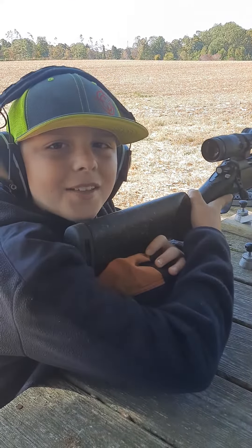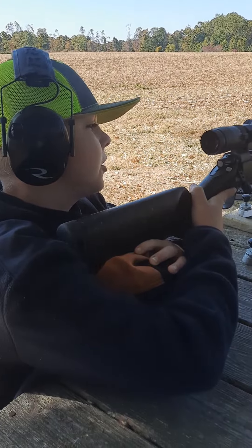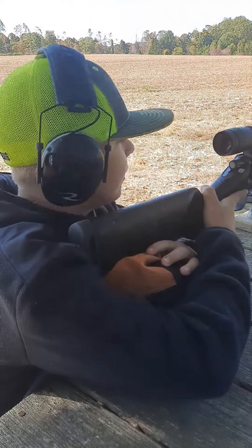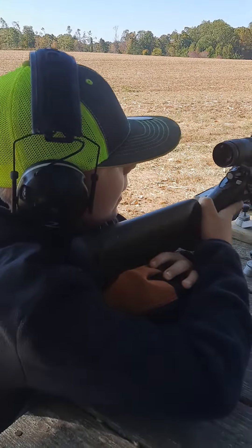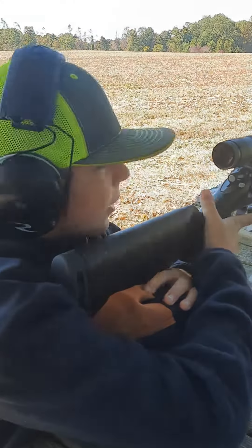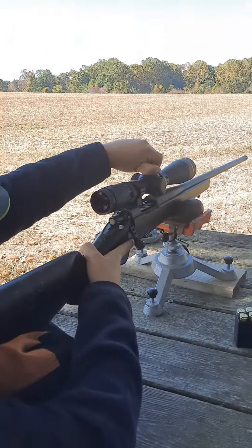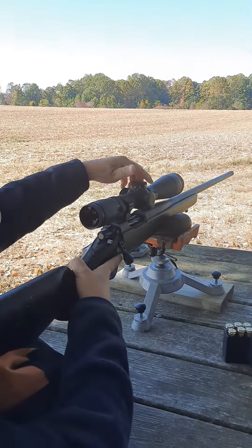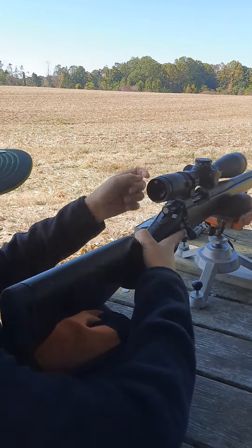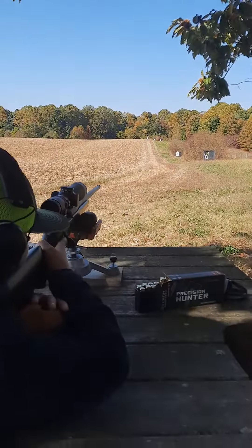Hey everybody, welcome back to Old Style Outdoors. Today I'm going to be shooting a Christensen Arms 6.5 PRC at a four-inch plate at 400 yards. We won't be able to see it, but we should be able to hear the pop of the steel.